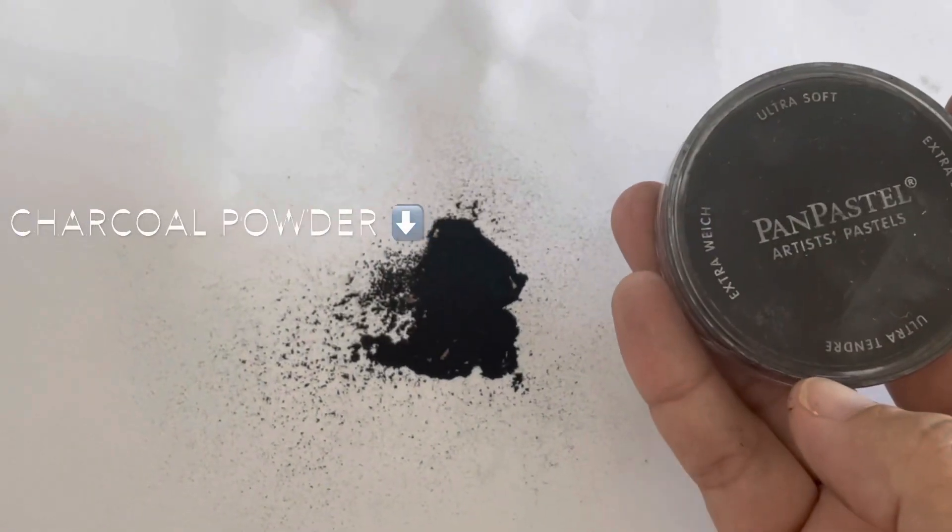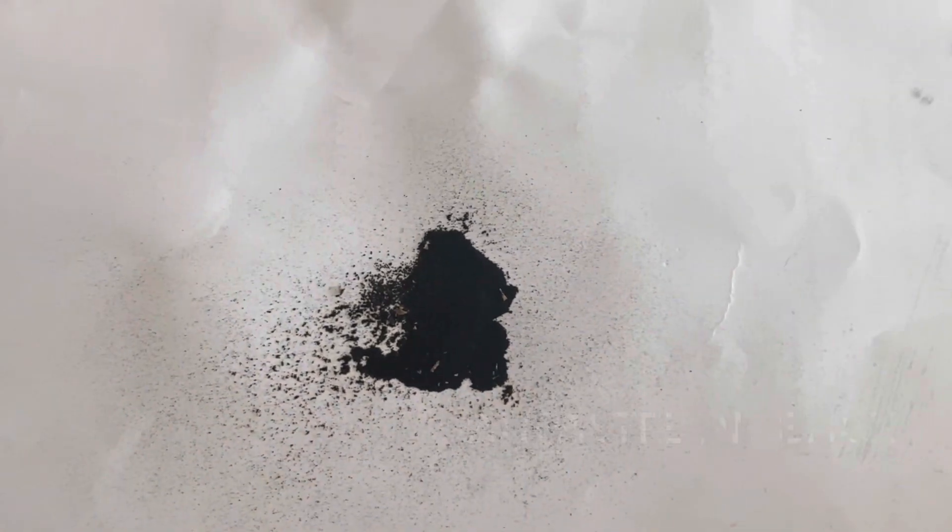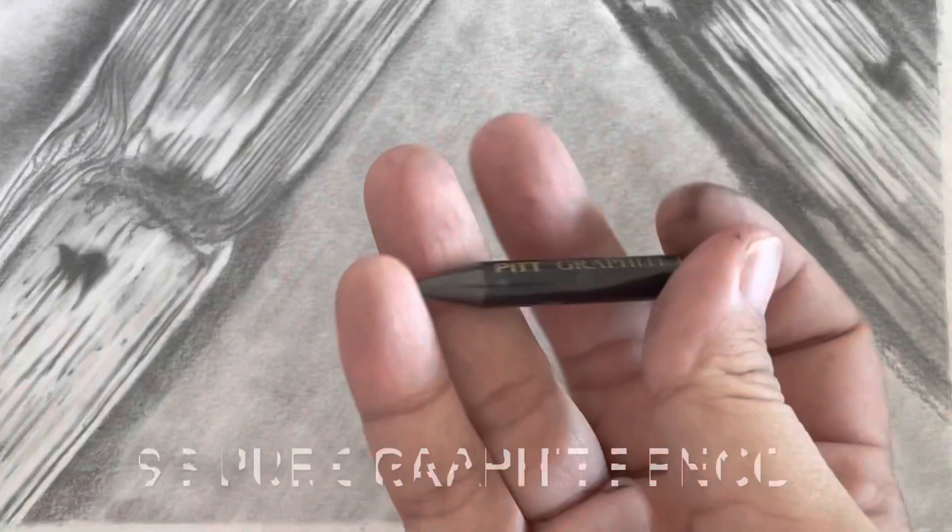What's up everybody, so today I'm going to show you how I create the effect of getting a super dark background in my drawings. I'm going to be using these two products, let's get to business.